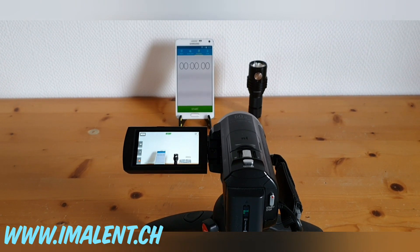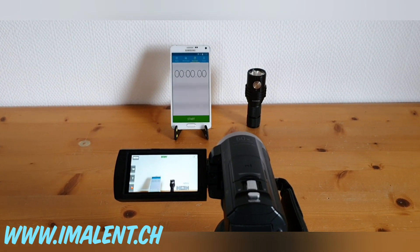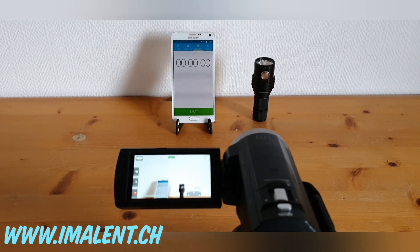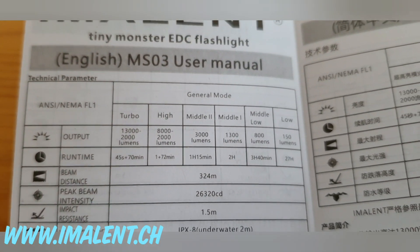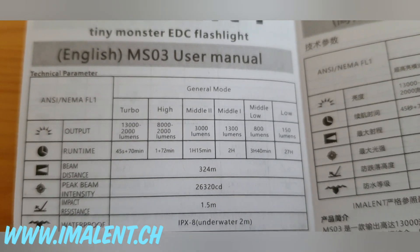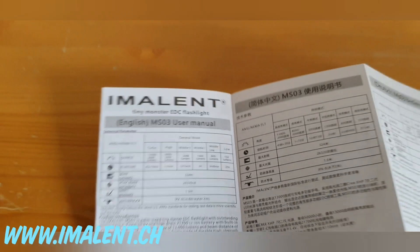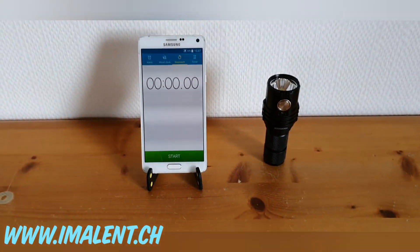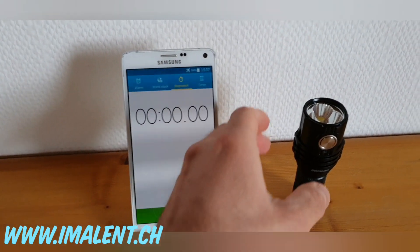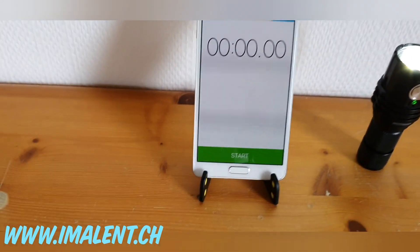We are here with the new Imalent MS03, testing the lumen output and regulation at 3000 lumens. According to the manual, we have 1 hour and 15 minutes of constant use at 3000 lumens. We are now switching it on.